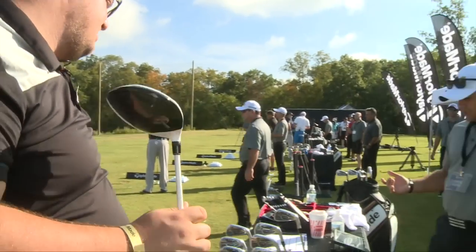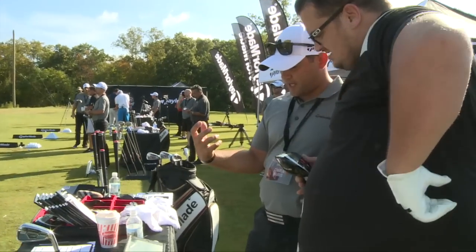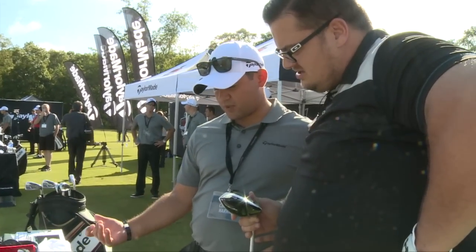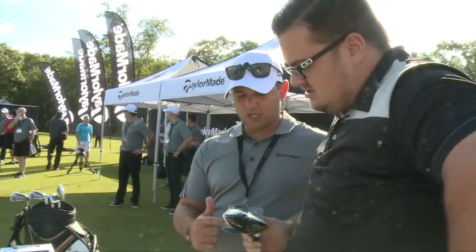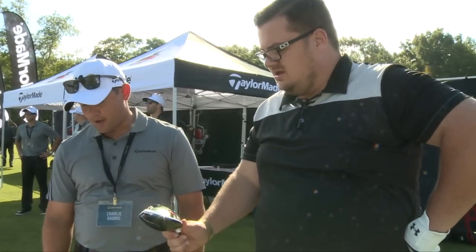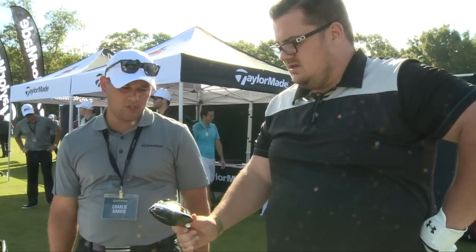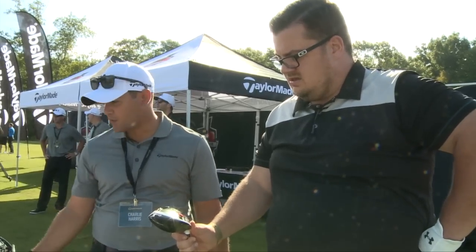Obviously with the 460, your mishits are a little better — you get more face. You're hitting the ball a little farther with the 460. When you're hitting the ball on a bigger clubface your mishits aren't as bad. But the big difference is that the spin is way lower with that one, so I would recommend the 460.